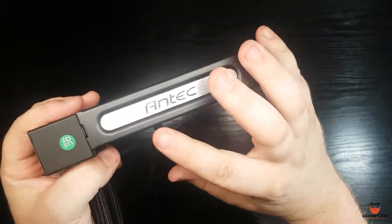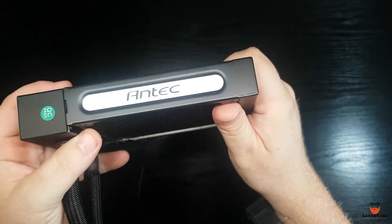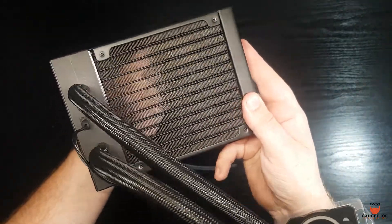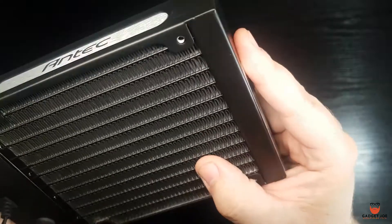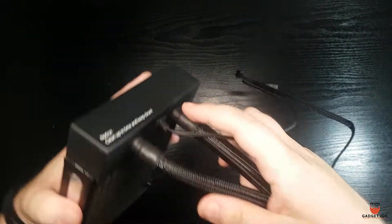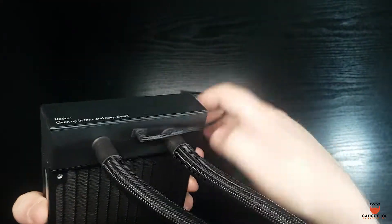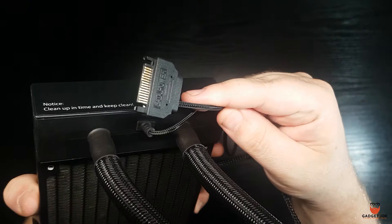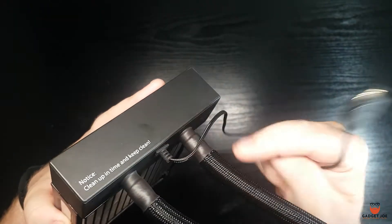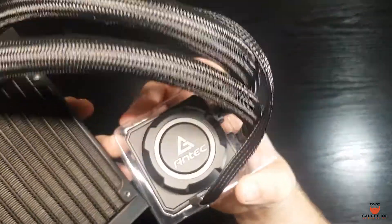The cooler itself is a nice simple unit with some nice additions such as a metal Antec logo on the side. The rest is quite boxy and the fins are very close together for maximum cooling. You'll notice a SATA power lead coming out of the end — this doesn't operate any lighting but instead operates the pump built into the tank at the end. The pump operates at 1.5 litres per minute with a working height of 1 metre, so not the most powerful but more than enough for this setup.